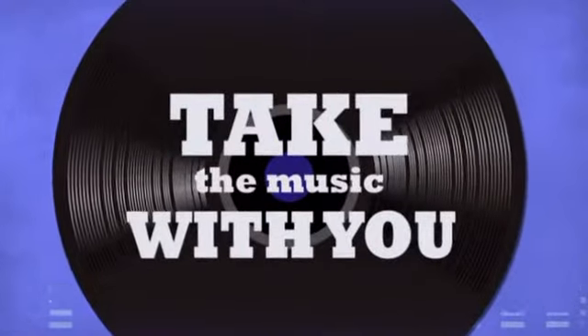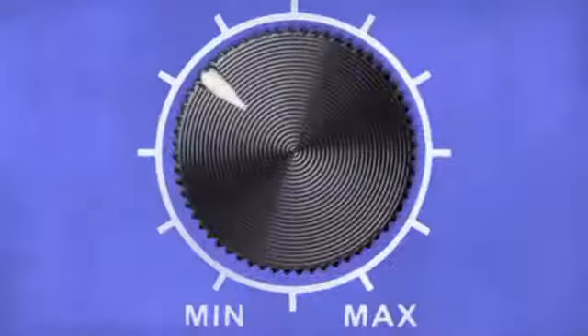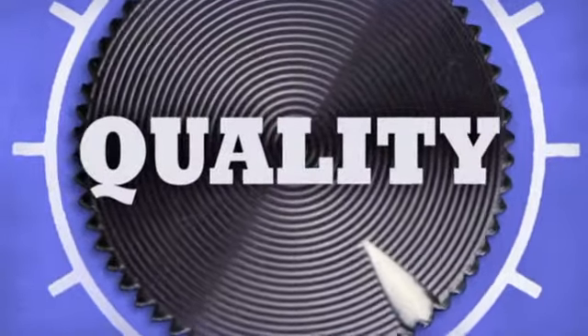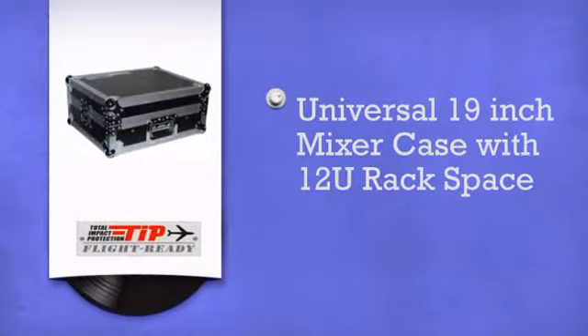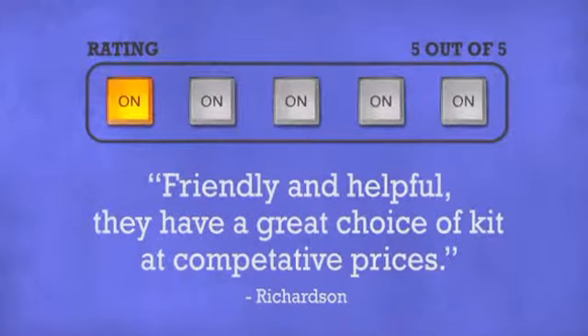Take the music with you anywhere. Get more quality in a comfortable controller case by Total Impact Protection.